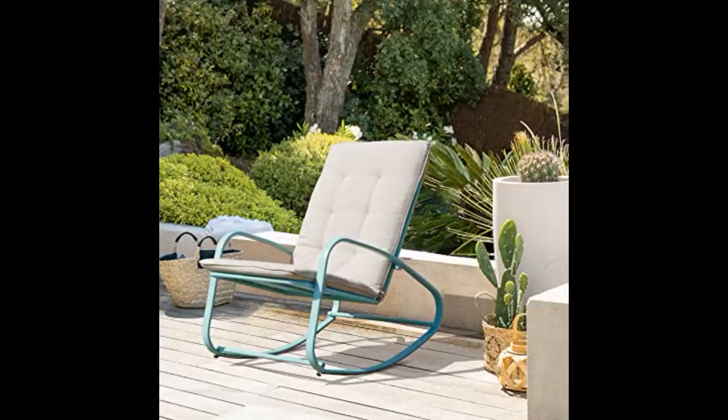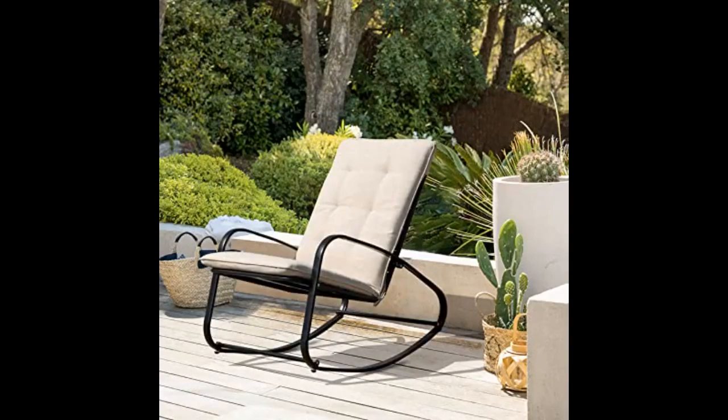This chair is nice and looks great on my porch. I don't like that it always leans back.